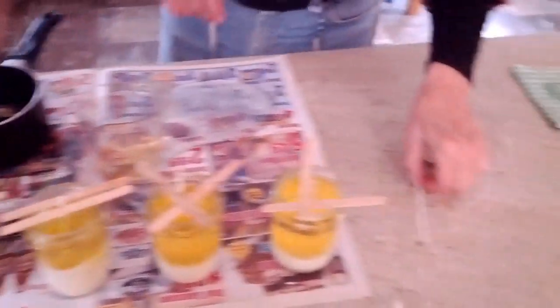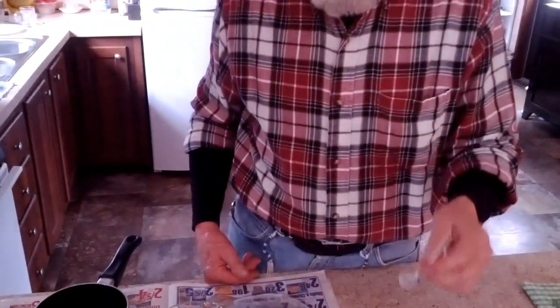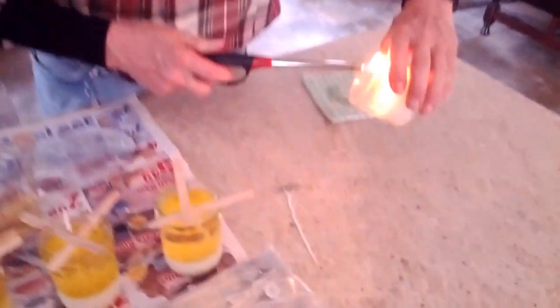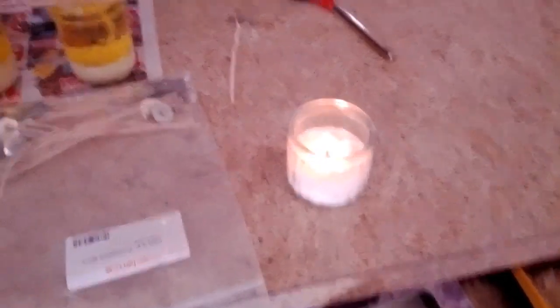The first mistake I made is I bought small number nine wicks, but they don't generate enough heat. So I twisted the wick — I doubled the wick — to generate enough heat to melt the wax in the candle. The next batch I bought was a number 16 wick, and they do a much nicer job making a flame. The smaller the wick, the less flame you have.